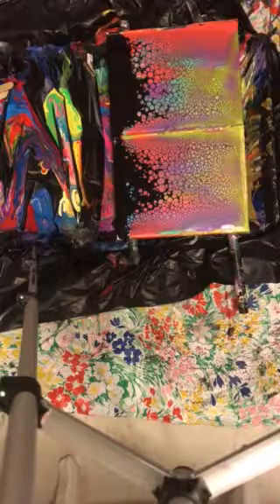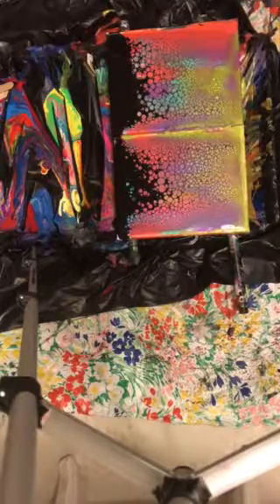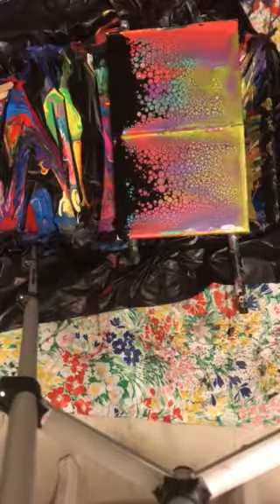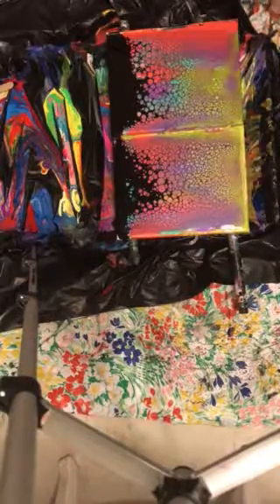This is JT Walters, Indian River County fluid artist. Thank you for watching my video and have a really awesome night. This is just using makeshift paintings, so thank you for watching.